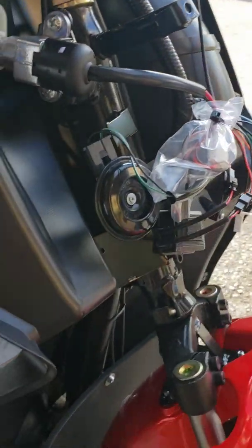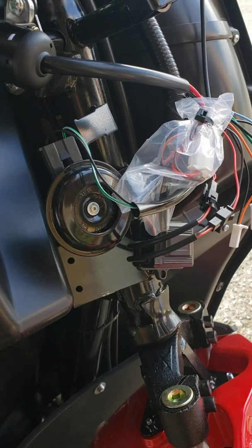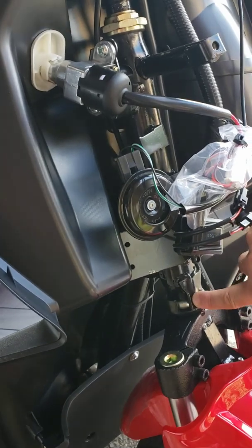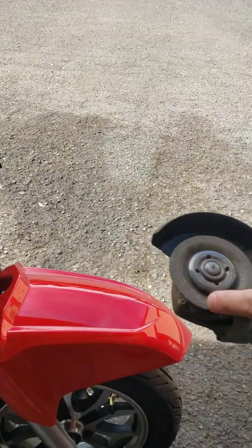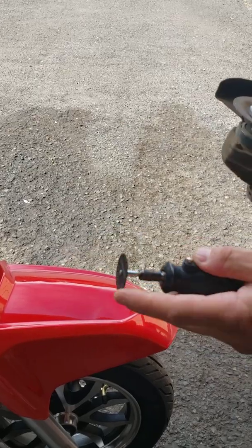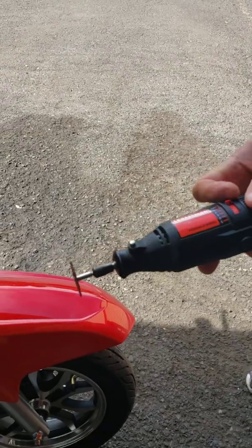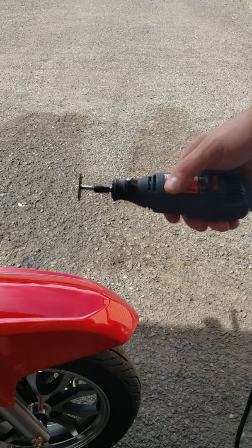If you grind off way too much and you're steering left or right at higher speed, you might have a problem with tipping to the side or something like a jackknife. So be careful — don't grind more than three millimeters. You can use a grinder with a small wheel, or a Dremel tool with a small grinding or cutting wheel. I would recommend getting safety goggles so you don't get any debris in your eyes.